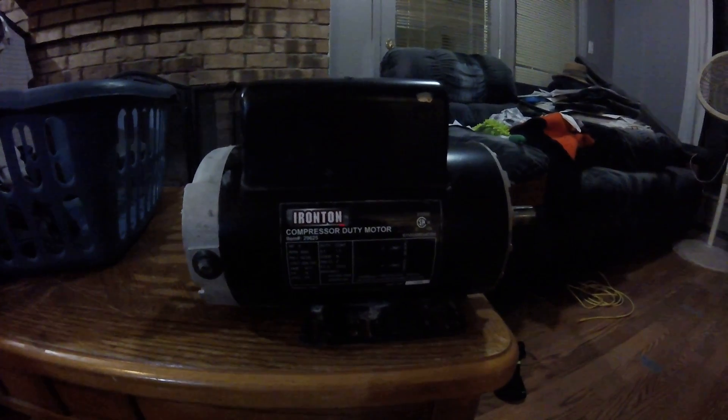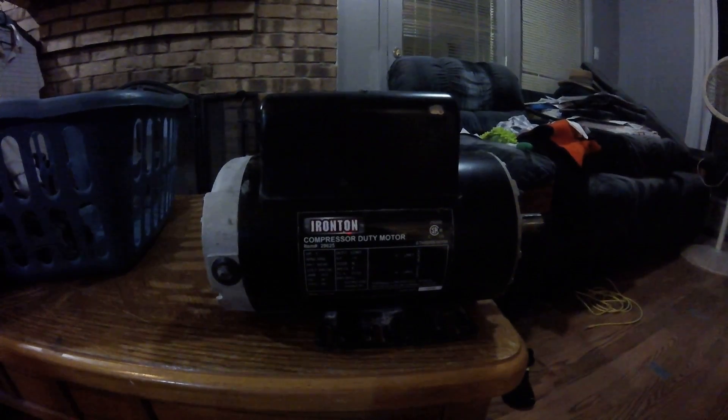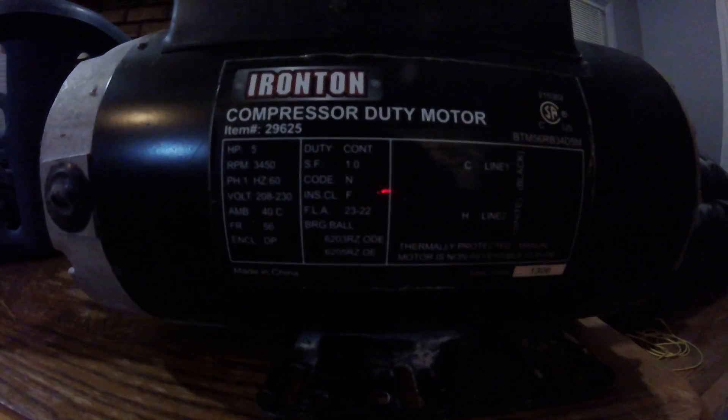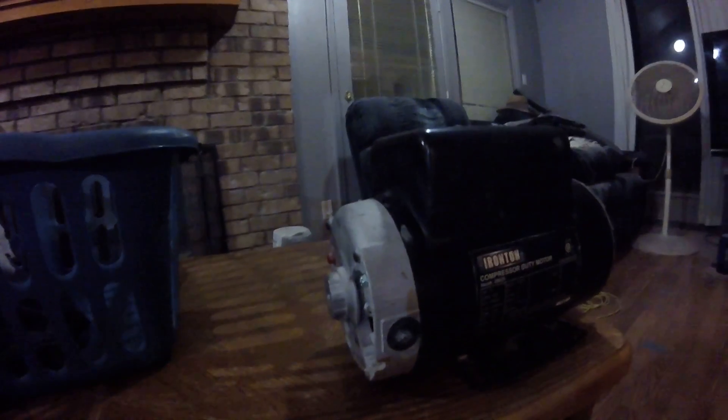Hey there YouTubers, I'm just here to do a review on a compressor motor — five horsepower. Give you a close-up look at the thing there. I bought it from Northern Tools; it's an IronTron compressor, five horsepower.